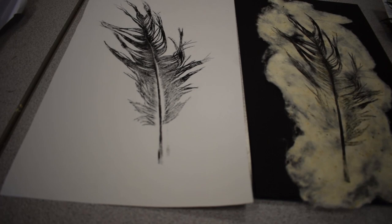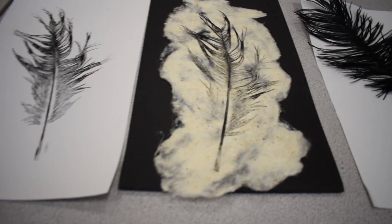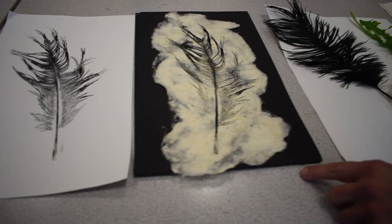This is an example of monoprinting with basic flattish objects. You're looking for objects that have a subtle relief to them — things like feathers, leaves, lace, mesh, grid, and objects you find out and about in the environment. They need to be flattish for this to work and to capture the print.